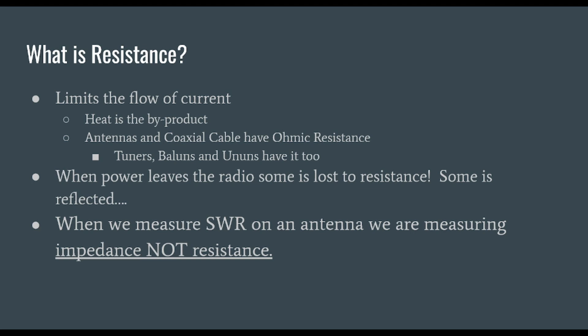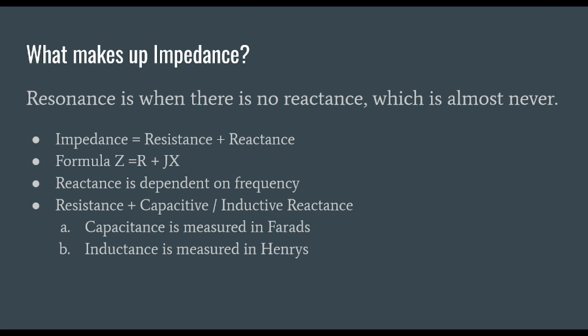When power leaves your radio, some of it is lost to resistance, and some of it is reflected. When we measure SWR on an antenna, we are measuring impedance and not resistance. You're probably asking what makes up impedance. Let's talk about resonance — resonance is when there is no reactance, which is almost never. Our impedance equals resistance plus reactance. There's a formula for that: Z, representing impedance, equals R, representing resistance, plus JX, representing reactance.